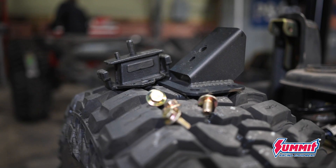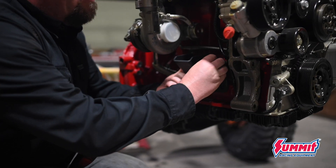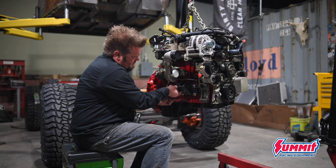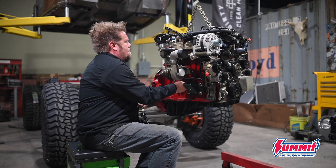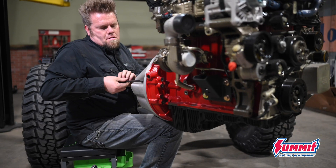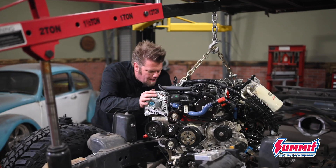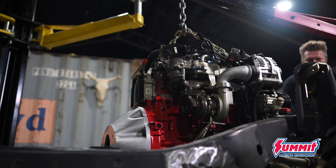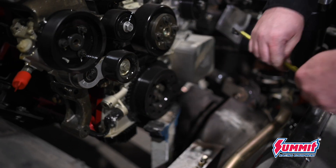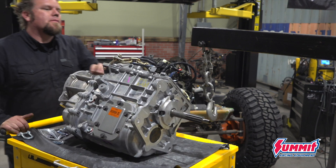I talked to a lot of people running this engine and they suggest rubber engine mounts just to prevent vibration from getting into the chassis. Once they're bolted up to the block, I'll put the Quick Draw bell housing onto the back and then the engine is lowered into the chassis. I'm going to offset the engine one inch towards the passenger side of the rig — that just helps with driveshaft clearance up front.